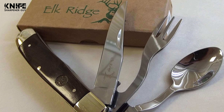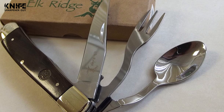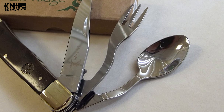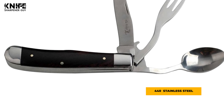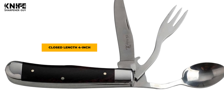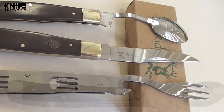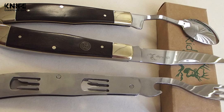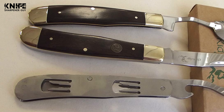This hobo knife set is quite exceptional and useful for eating, cutting, hunting, outdoor purposes, indoor purposes, and more. It comes with a blade, a fork, and a spoon in a set. They are constructed of 440 stainless steel. It has a 3.25-inch blade length and a closed length of 4 inches. The clip blade is commonly used as a multi-purpose blade preferred for its versatility. The fork blade is used as a utensil for eating and has a cap lifter for opening bottles.